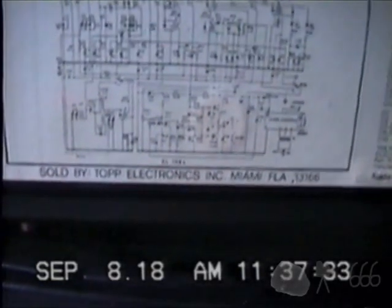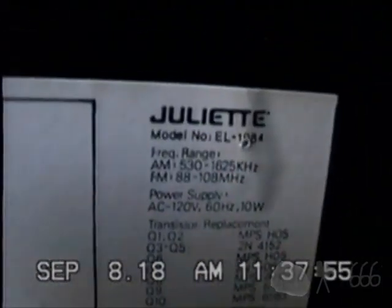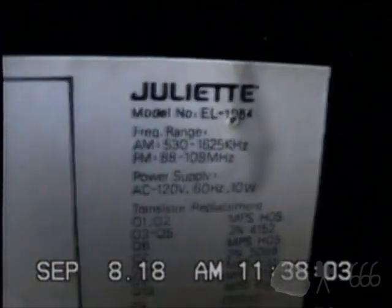Let's have a look at the bottom. It's sold by Topps Electronics in Miami, Florida. But it's got a schematic — not a very readable schematic, but a schematic nonetheless. And it gives us a transistor replacement chart, which is even cooler. Made in Hong Kong. Juliette model number EL-1984 — it could be 1884, but I get no results for that, so I'm going to assume it's the 1984. It uses 10 watts of power. There's a CSA certification sticker. And the most curious thing of all: despite the presence of the schematic and the transistor replacement guide, it tells us we shouldn't open it because there are no user-serviceable parts inside. Well, the sticker underneath it begs to differ. Somebody did not do their one job and their research on that matter.